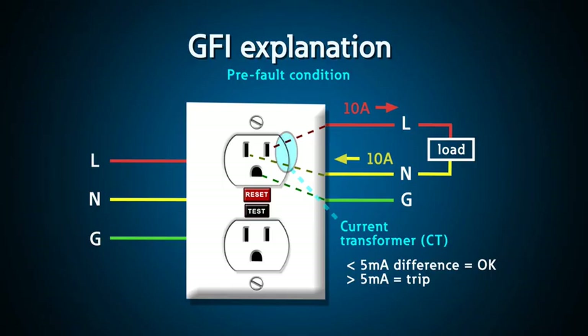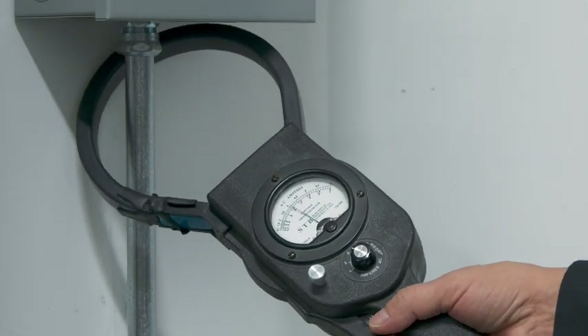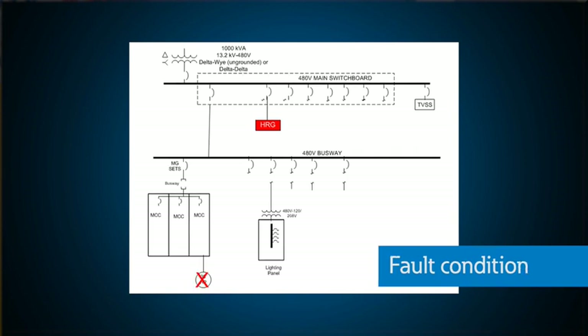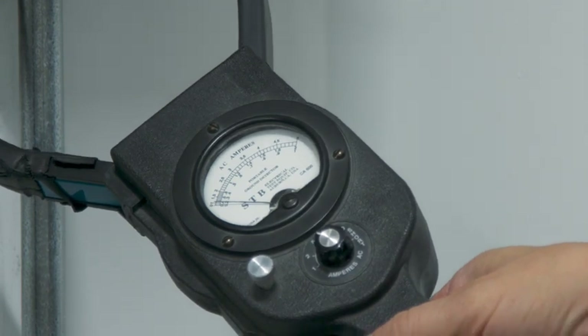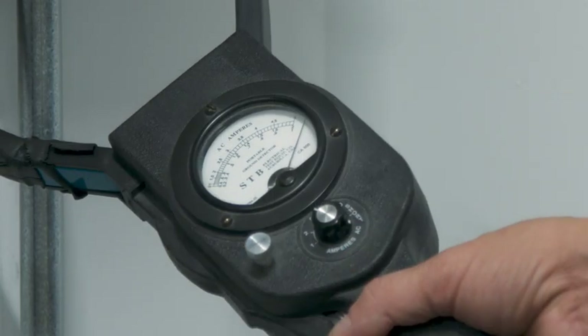It's kind of like a GFI in your house — the current that flows on the hot has to equal the current on the neutral, or the GFI will trip. This is done with a single current transformer around both conductors. If the currents are not equal, then some of the current is taking an alternate path to ground. With an HRG system, by measuring the entire conduit and all of the conductors within it, when a ground fault occurs, if the sum of the currents in the conduit does not equal zero, the clamp-on meter indicates a fault. You can follow the fault from the source of power down through the system until you get to a faulted load. With the pulsing contactor, the change in current is more dramatic and easier to see, so you can ensure you're on the right path.